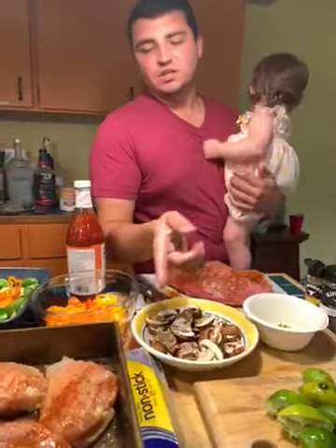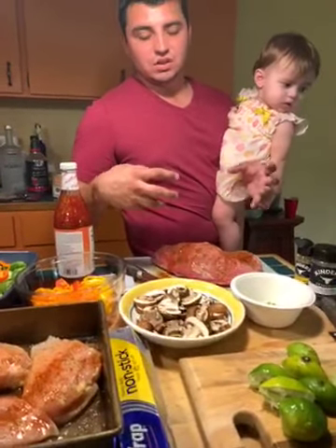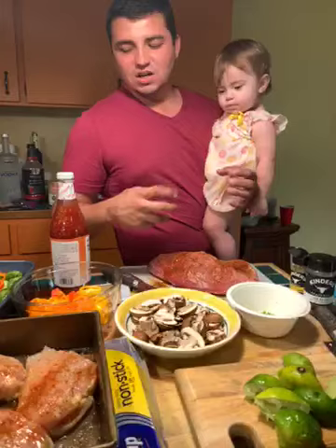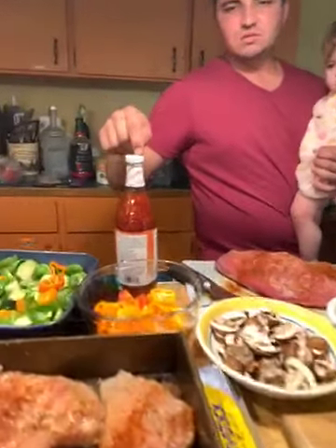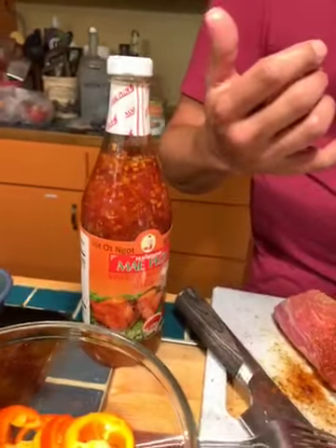Next, you're gonna get your foil, wrap it around the tri-tip, make sure it's nice and juicy so all those nice juices stay in there. Sauté it with this puppy, cook it for about an hour and 30 minutes, then cut in and enjoy. Stay tuned!